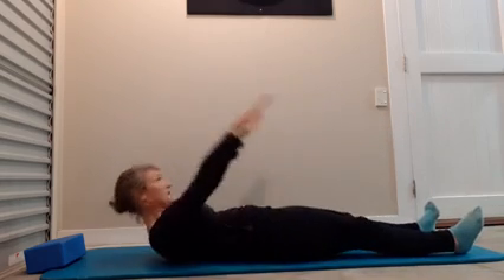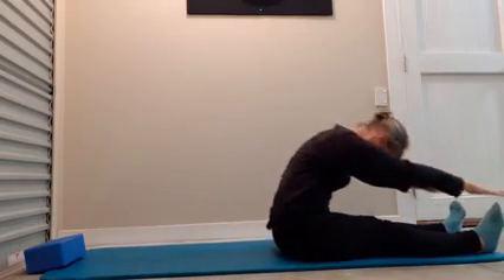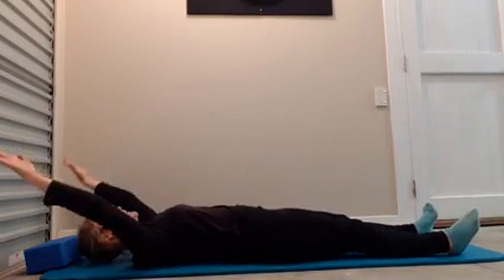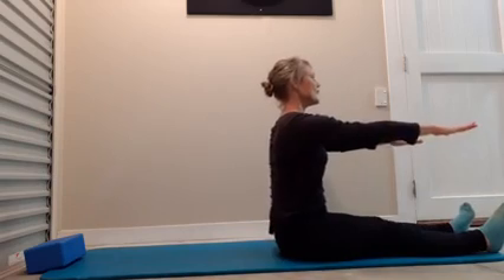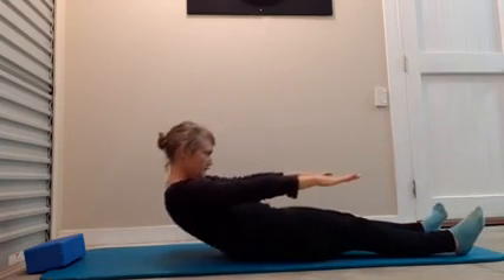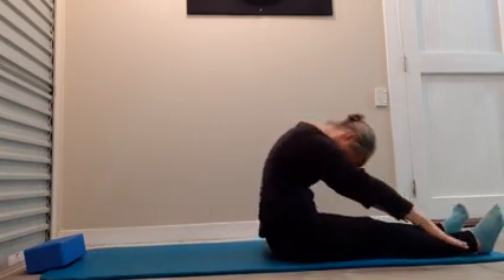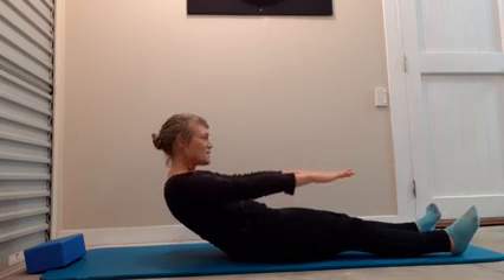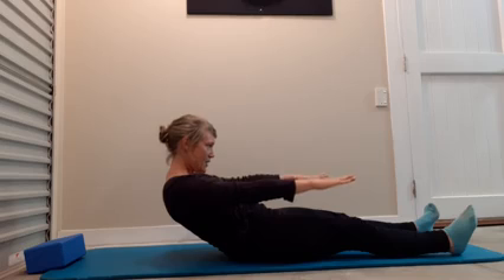Straighten the legs, flex the feet. We roll back — take the arms back, ribs down. Inhale, float arms up, arms active, roll up, sit tall. Breathing out, roll back. Inhale, arms lift, we roll up. Inhale arms, exhale back up.